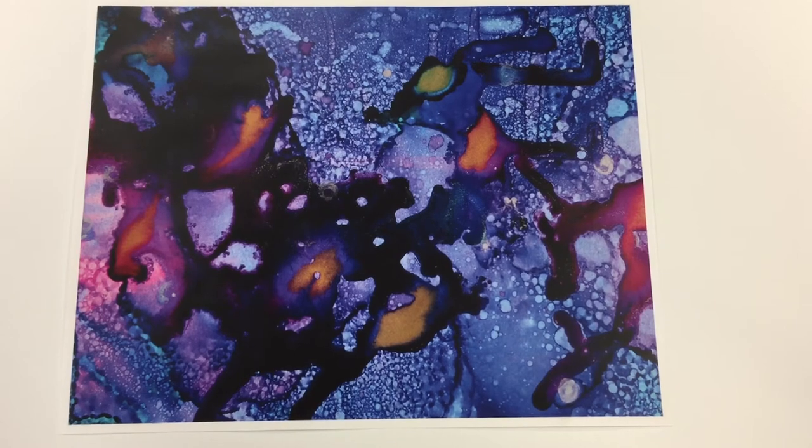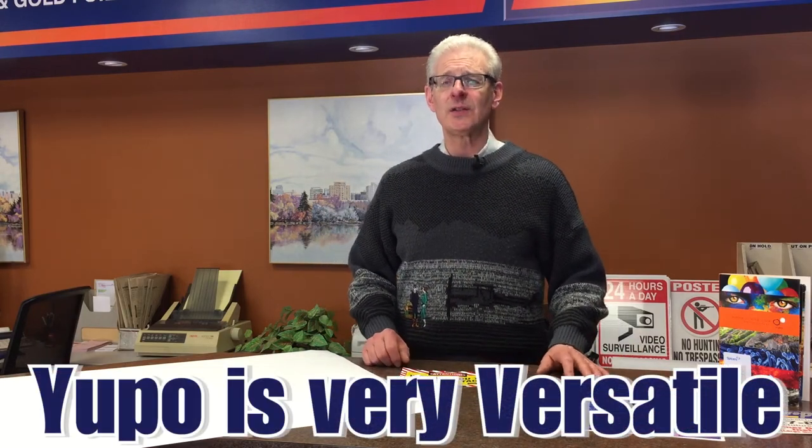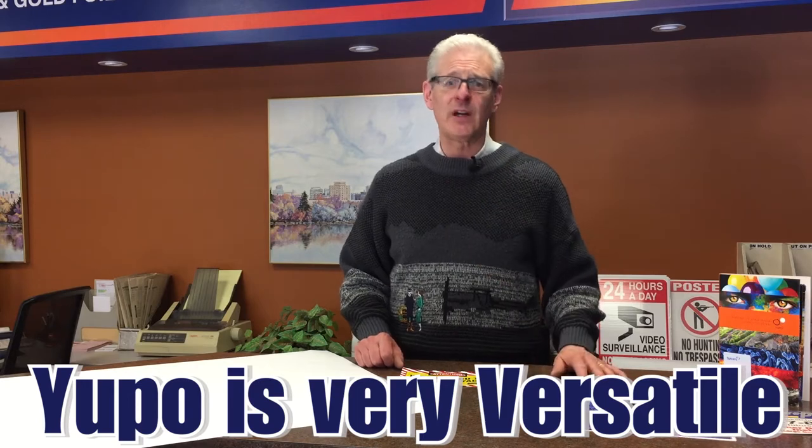It's Yupo paper and it makes incredible art. This is just one we use as an illustration — this is the type of artwork that can be achieved with this special alcohol ink. It's used to make all different kinds of things, even custom tiles to put around your fireplace or whatever.